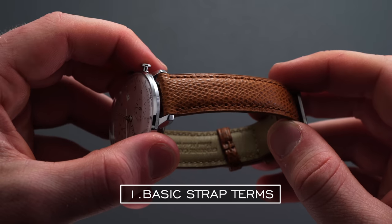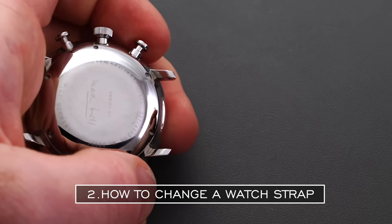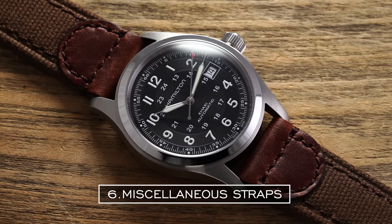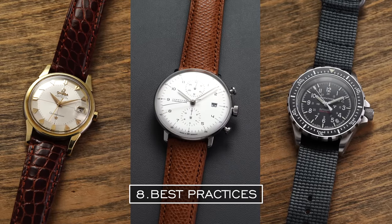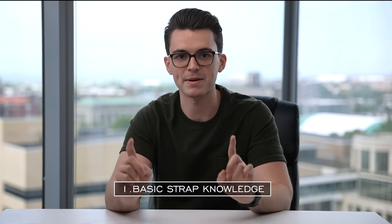This is going to be a longer video. The table of contents covers: basic strap terms you should know, how to change a watch strap, different leather strap types, rubber strap types, nylon and fabric straps, other miscellaneous straps, the world of bracelets, and at the end, best practices for styling and pairing straps with a few specific examples.